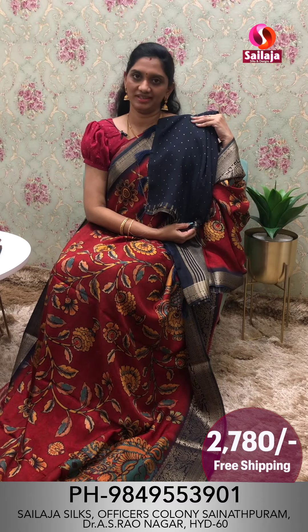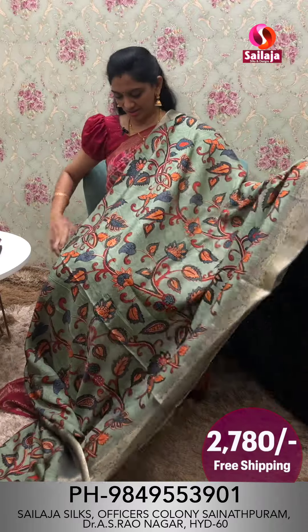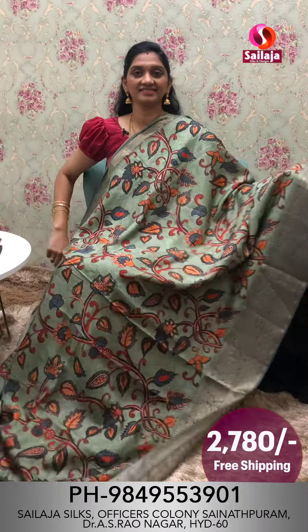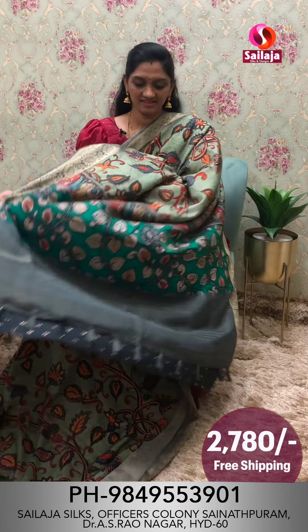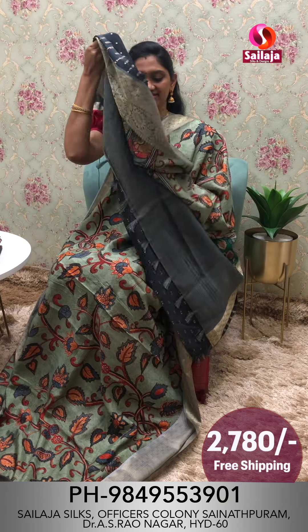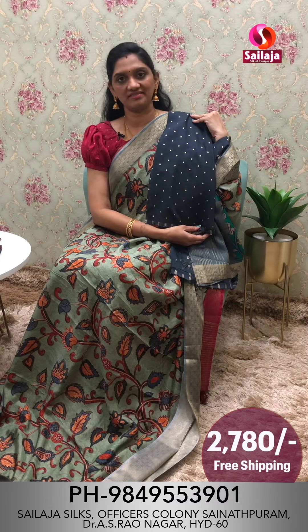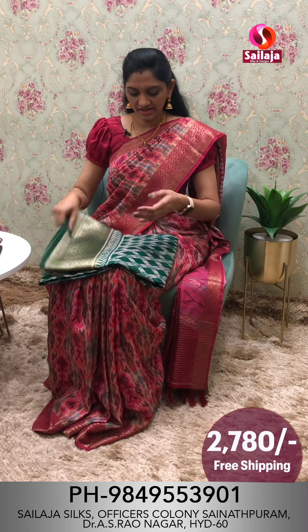Next saree overall look. Pista green color. Border is gray color combination. Beautiful pallu. Border color combination blouse. Cost ₹2,780 free shipping.